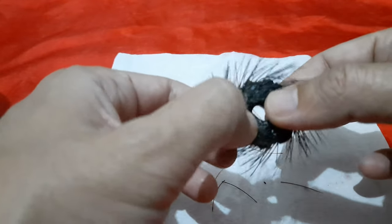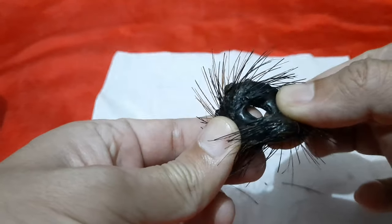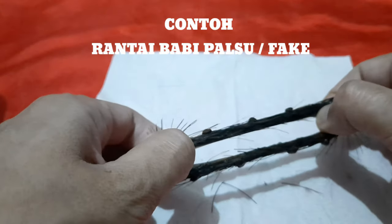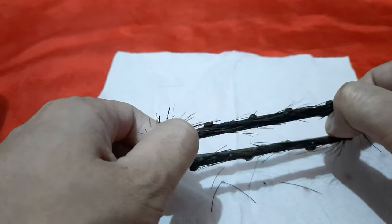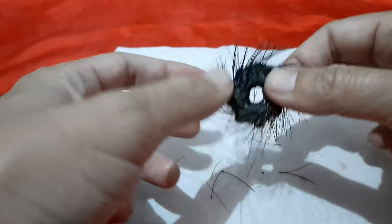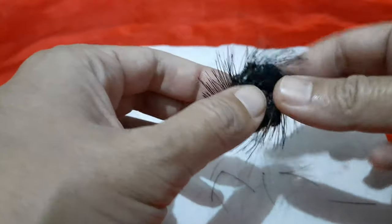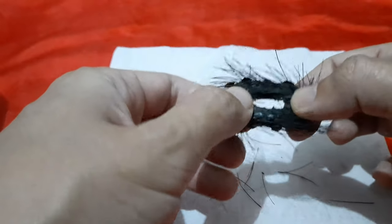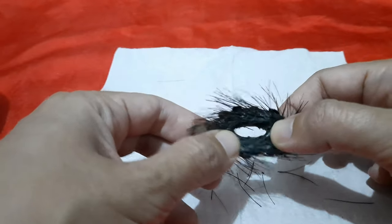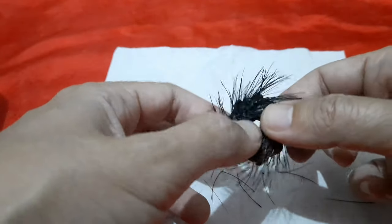Kalau teman-teman yang biasa memegang rantai babi, bisa tahu kalau ini palsu atau asli. Ini terbuat dari karet, teman-teman. Kalau teman-teman perhatikan, ini karet yang elastis. Kalau saya paksakan, ini bisa putus. Rantai babi memang ada yang elastis ada yang tidak. Bulunya lihat, sudah rontok semua. Rantai babi tidak seperti ini, dan bulunya ini sangat kaku. Saya pegang begini, copot. Demi teman-teman, saya rela membeli benda ini walaupun harganya jutaan.